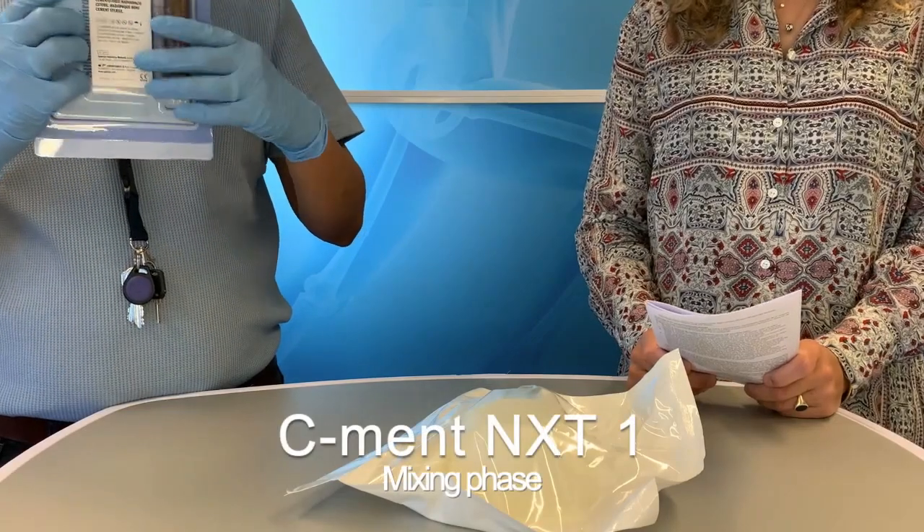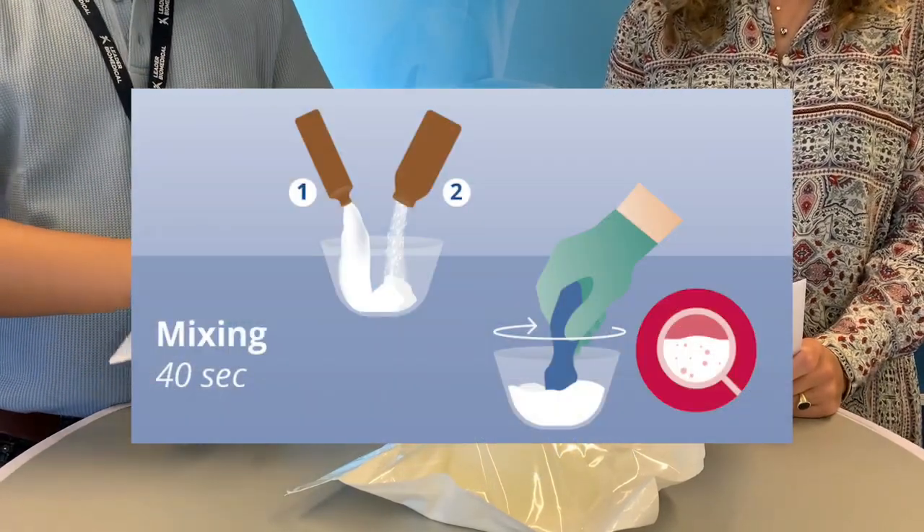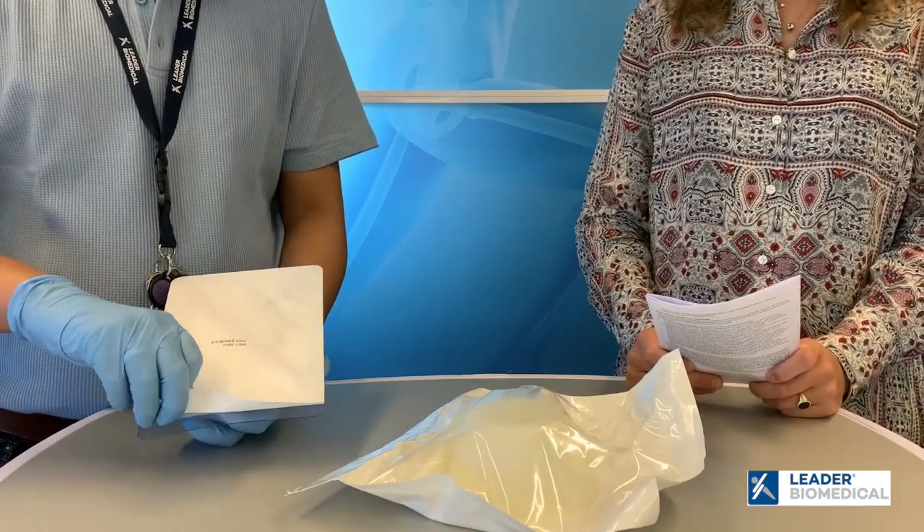In the package we have an ampoule with the liquid and the powder in a pouch. Rishi will now open the package.